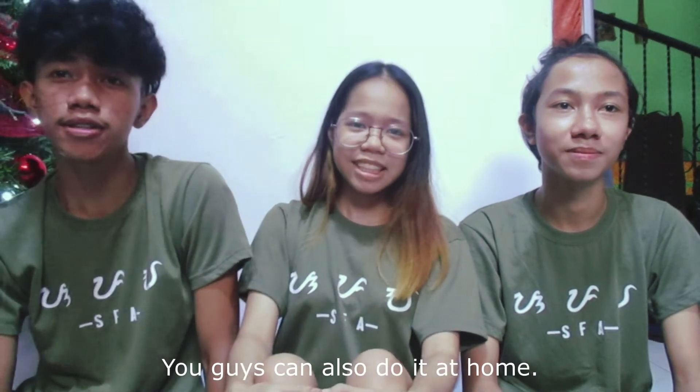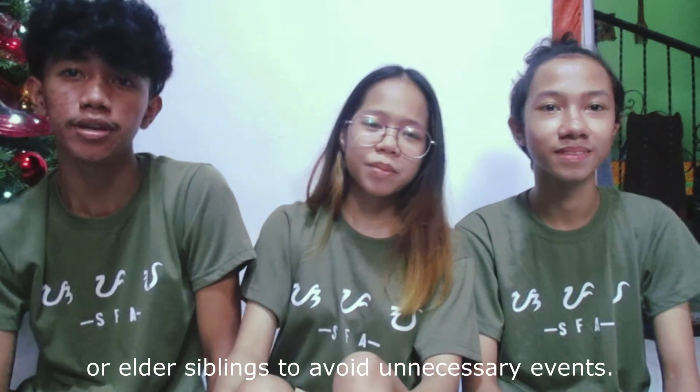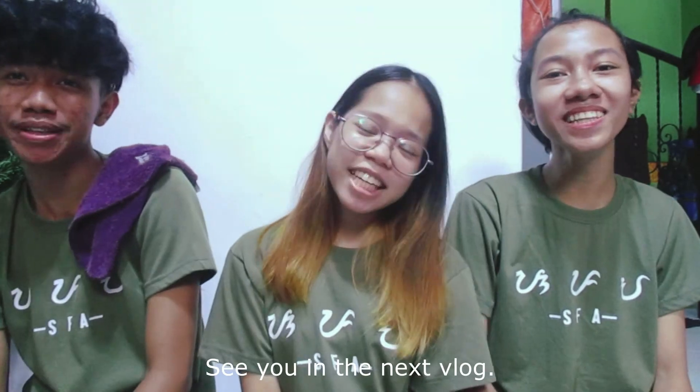You guys can also do it at home, but make sure to ask your parents or elder siblings to avoid any accidents. And that's it! Hope you guys enjoyed our video for the day and learned something from us as well. This is Carl Ivan Abonin, Gina Grace Rodion, and Jan Robin Manzana of STEM 11A. See you in the next vlog!